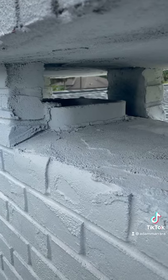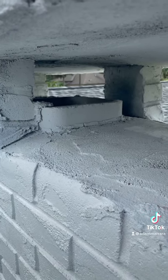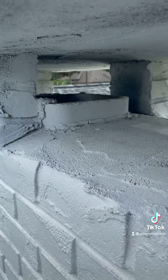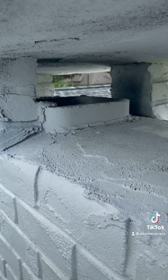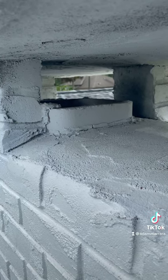On the roof here today taking a look at the chimney. One of the first things we notice is the spark arrester screen is missing. This acts to prevent sparks from escaping and also prevents animals and birds from entering the chimney. We're going to recommend an evaluation by a chimney sweep and to get a spark arrester screen installed.